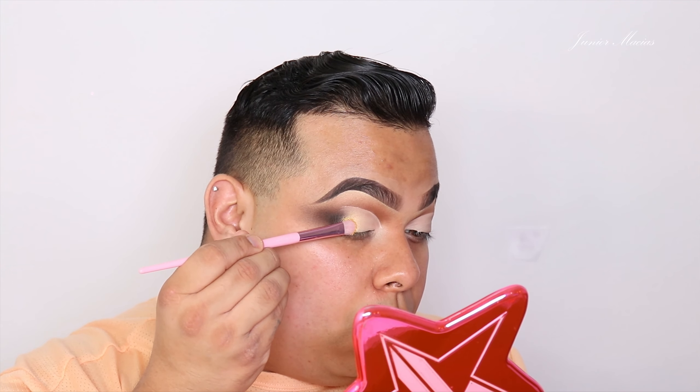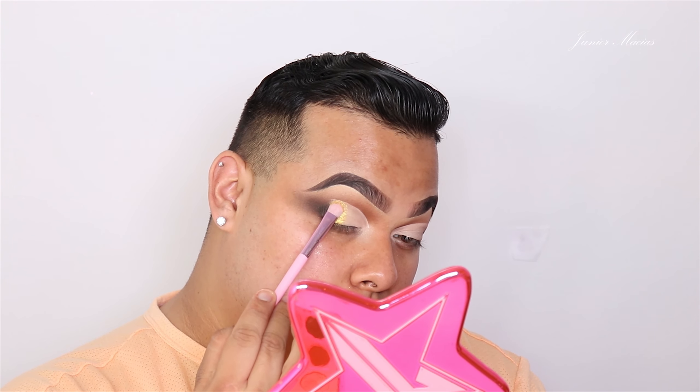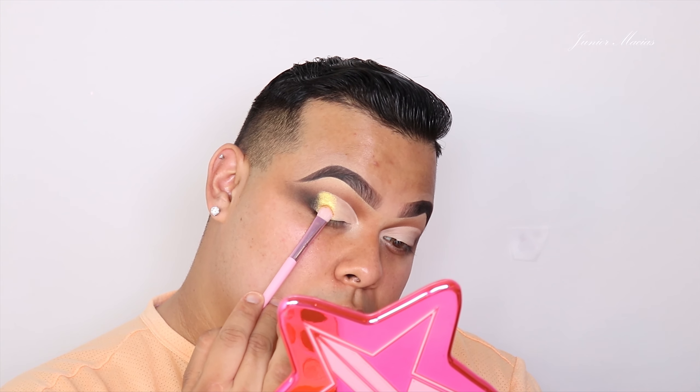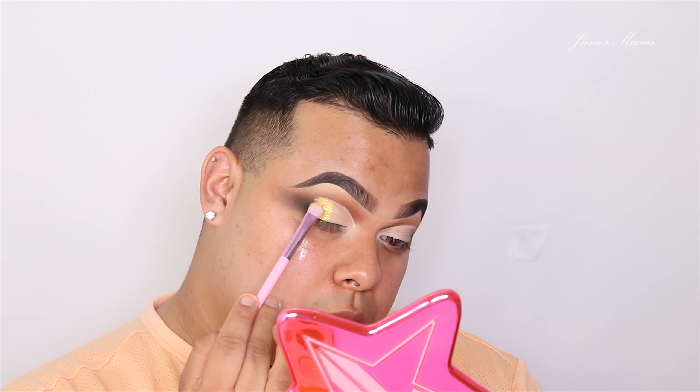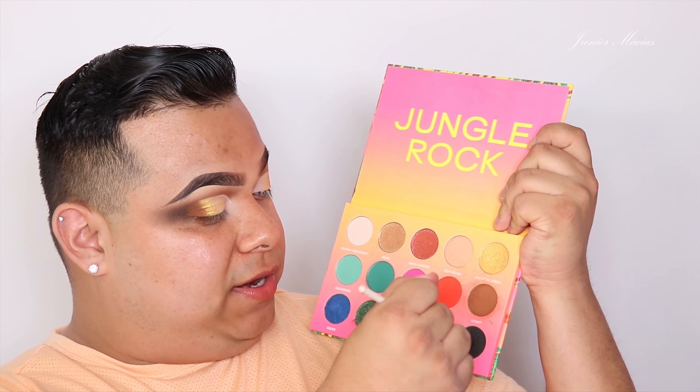Now let's go in with this shade — I'm going to take this one, it's shade 'King of the Jungle,' and I'm going to put that onto the outer corner. Now we're going to go in with that brown and really put that onto the outer corner, just like so. This is just to really fade all of these colors together. We're going to go in with the black now on the big brush — this is fully coated — and really just go into town and smoke it out.